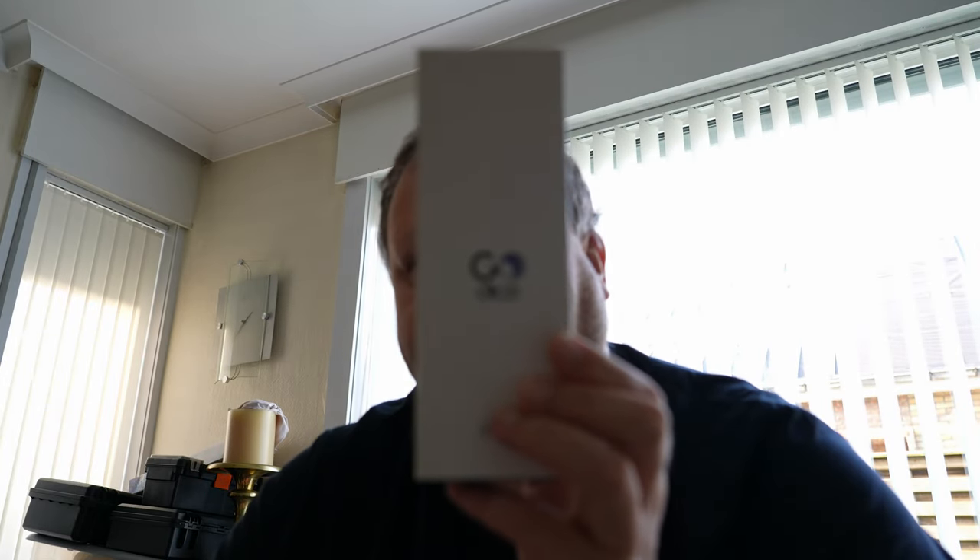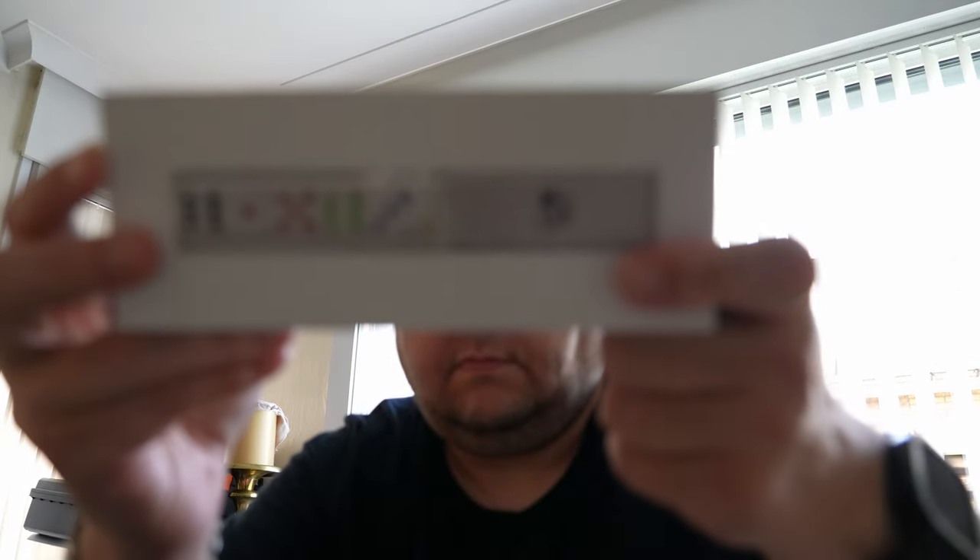Hello people, welcome to Nealtarigo. Today I will show you a new product I received, the Go Dice. These are dice as you can see. They are electronic and they are used with an iPad, so there are several games on the iPad you can play. Every day new games are coming to the iPad.